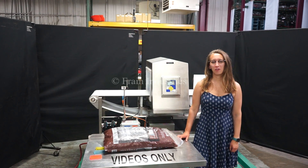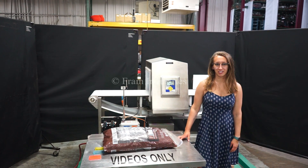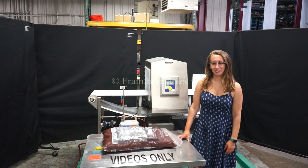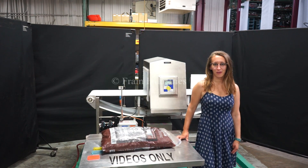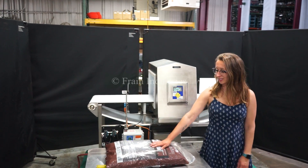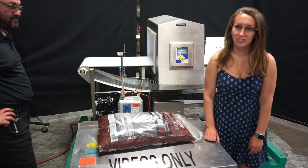Hi, I'm Elena with the Fang Group. Today we'll be cycling your Lock Insight Metal Detector. This machine is currently set to single phase 120 volts. We recommend reading the manual in its entirety before powering on the machine. Today we'll be testing this product for ferrous, non-ferrous, and stainless steel.